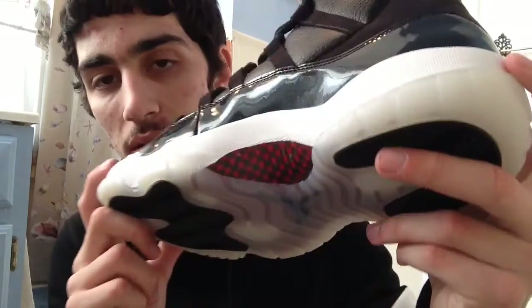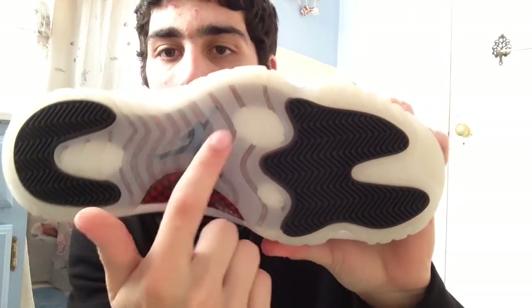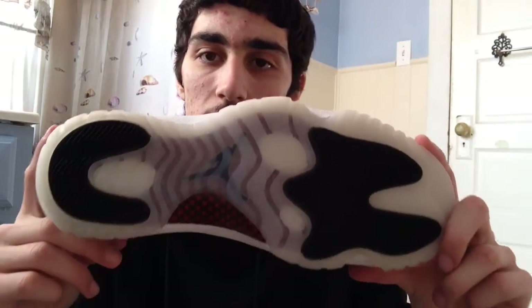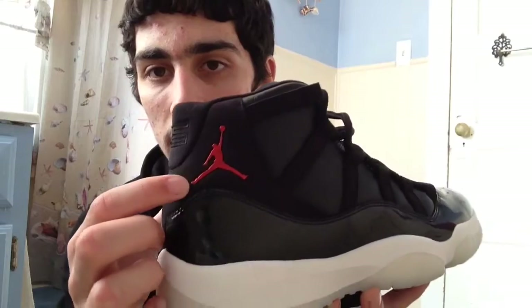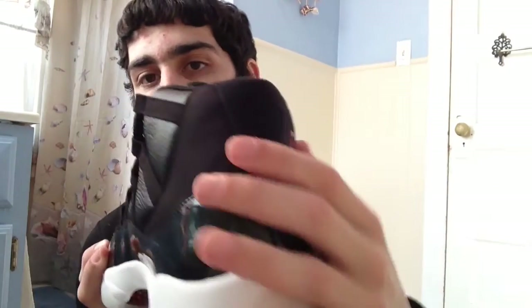You have your white midsole, your red and black carbon fiber, got your black pods with your black jumpman and your white pods. It's like a milky outsole — sort of off-white — a nice touch to the shoe that I really love. There's a red jumpman detail that's kind of a soft plastic, and your stitched-in 23 on the back.